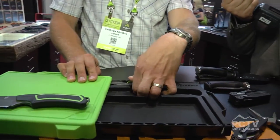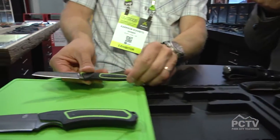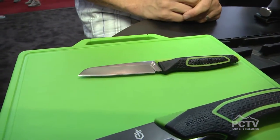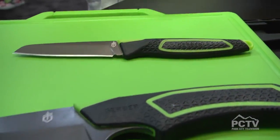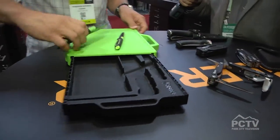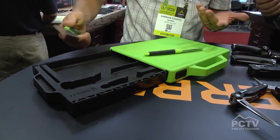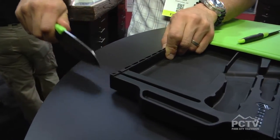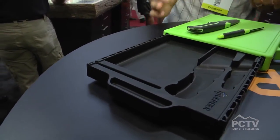We also have its little brother, the paring knife, for your paring needs. Very similar to the full Santoku blade, but designed to do more fine control work. After you go to town a while on your food, you have an integrated sharpener here, so you always have a sharp edge, because we always want to have our consumers prepared in the field.